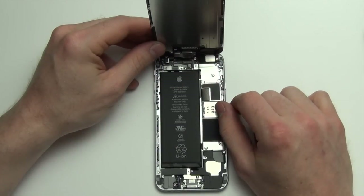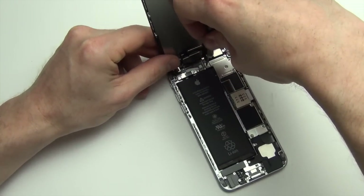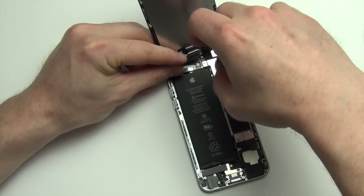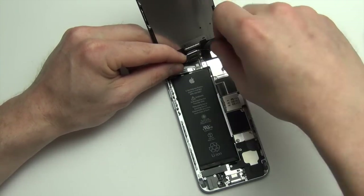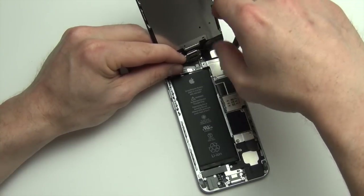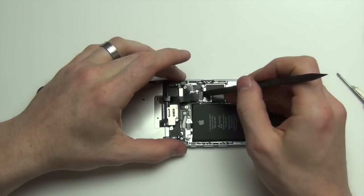To remove the display, unscrew the Phillips screws from the shielding here. Now remove the shield. Then use your nylon spudger tool to remove all the connectors.